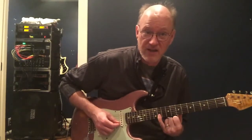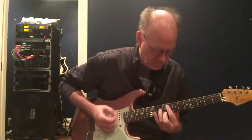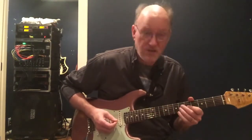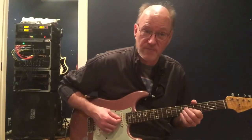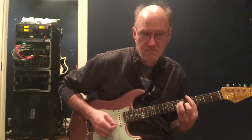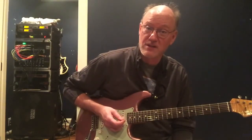And then you catch the E-flat up on the eleventh fret. And then you alternate between a C-sharp and a G-sharp. That's pretty much the whole song. Rock on.